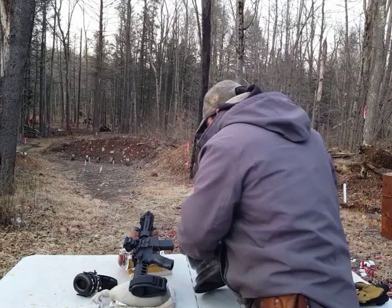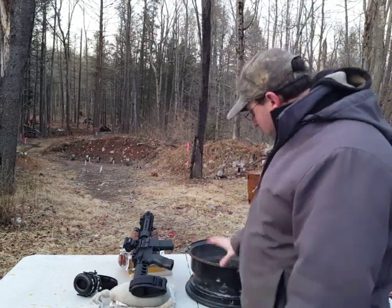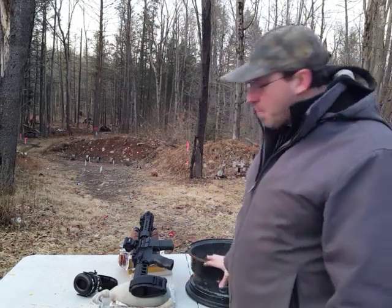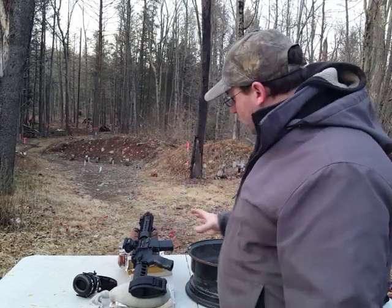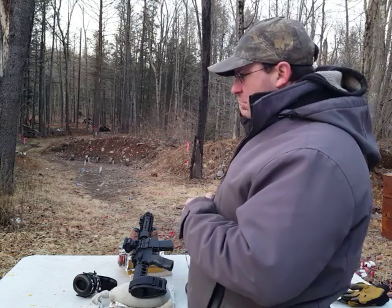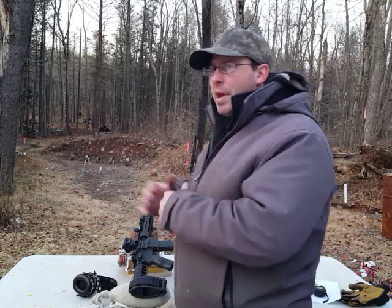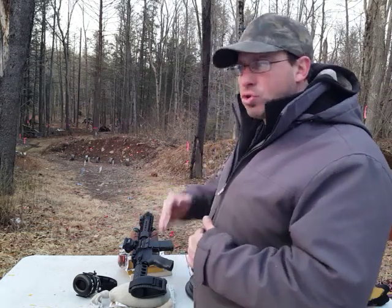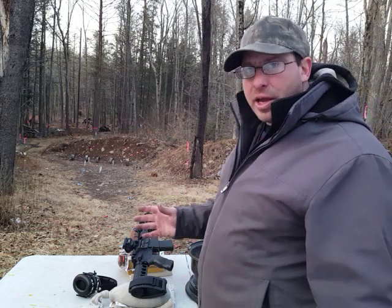100 yards is kind of the limit of the 7.5-inch barrel as far as penetrating light armor. The reason I was interested in this is that with a 16-inch barrel, I've actually been able to penetrate these steel rims all the way out past 200 yards, all the way out to 250 yards — that's what a standard-length barrel can do.